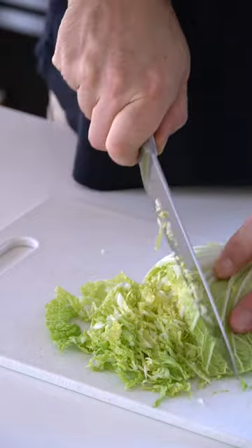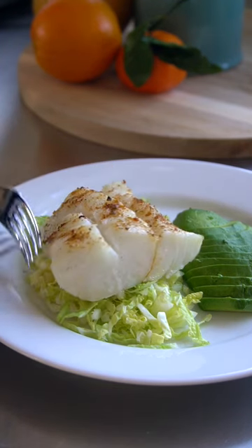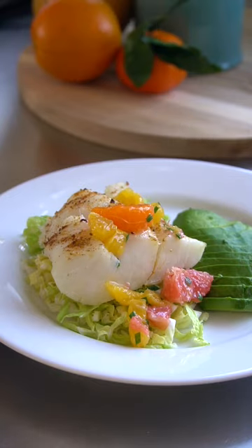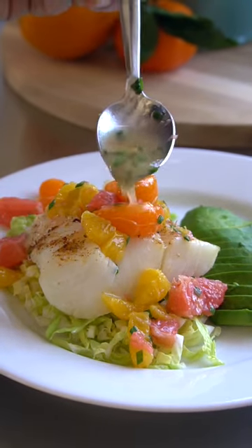So we're going to thinly chop some napa, add avocado, the fish goes on top, and then we add that citrus salad. This is easy and healthy baked cod with citrus salad. Dig in everybody!